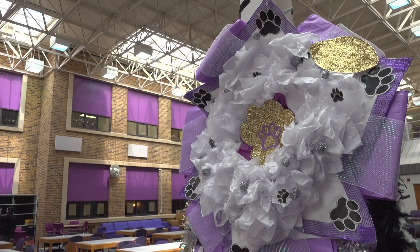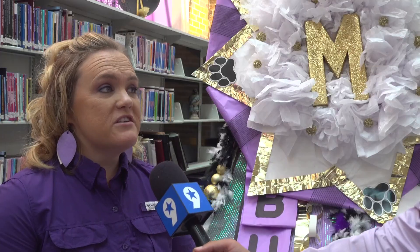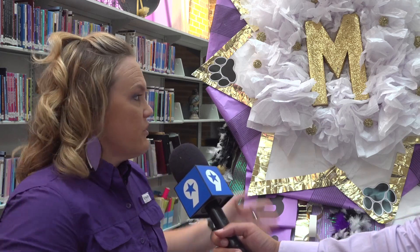When it comes to tradition, the mum is a homecoming staple, so Midland High had to do it big. Here in Texas, bigger is better. If we have bigger, if we have better, the students can showcase their creativeness — and that's a big thing in Texas.